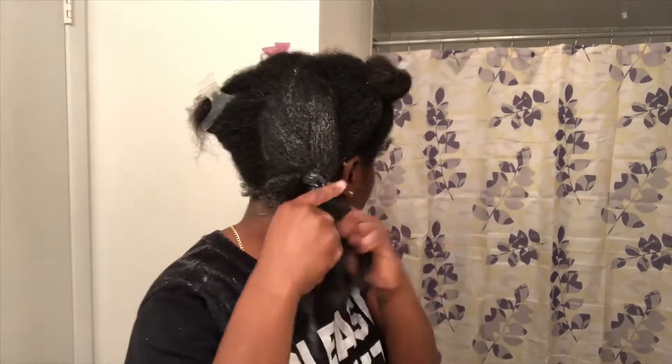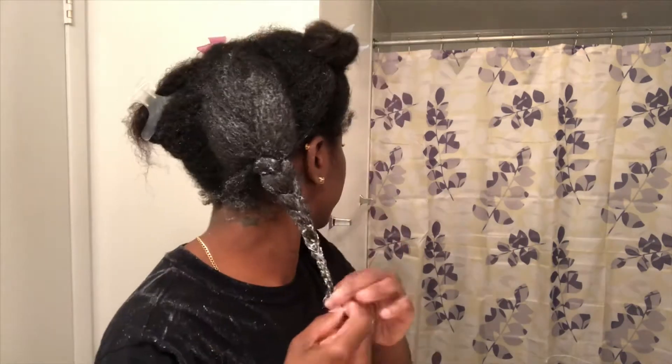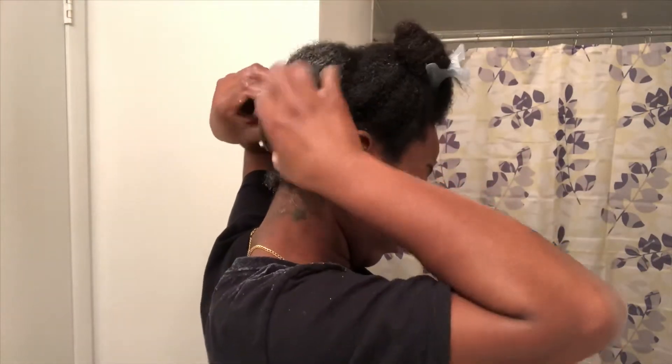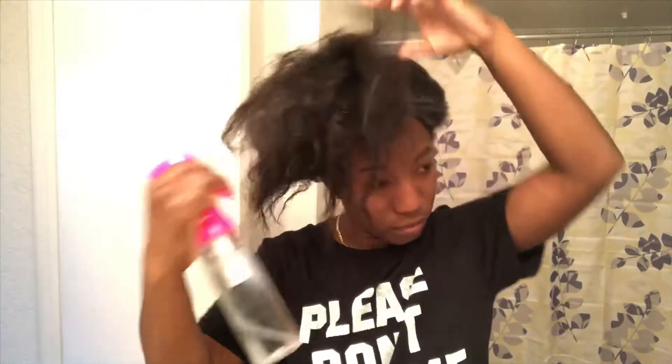After each section is finished, I braid my hair and tuck it under just to make sure the ends get enough moisture, because the ends are the oldest part of your hair, so they need all the moisture they can get.